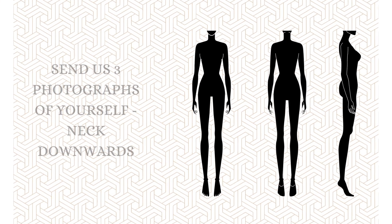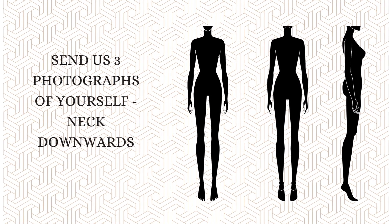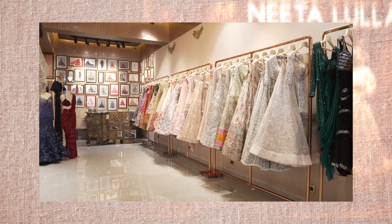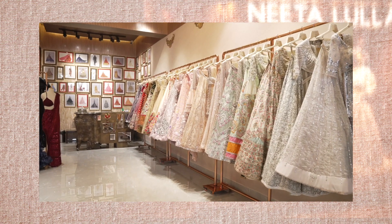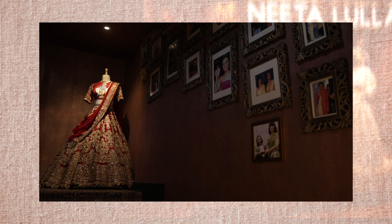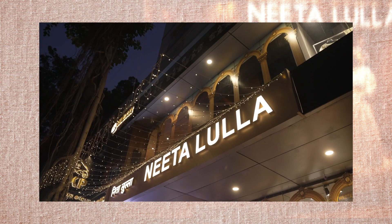Along with these measurements, please send us three full-length photographs of yourself: front profile, back profile, and side profile. Ensure that you are wearing figure-hugging garments like a bodysuit or a sweatpants suit. These measurements will ensure the seamless production of your one-of-a-kind House of Neetalulla garment. Thank you.